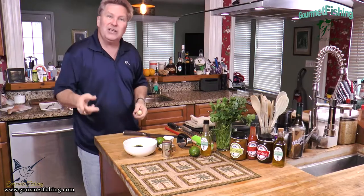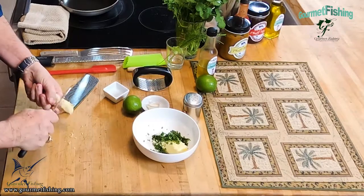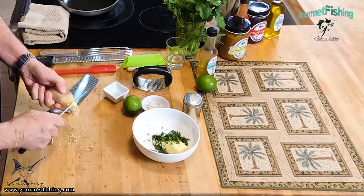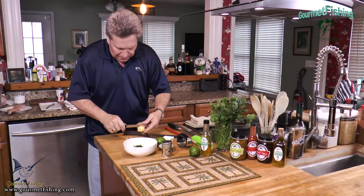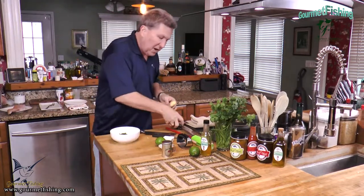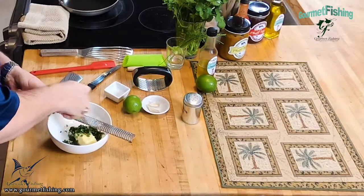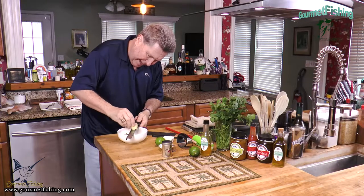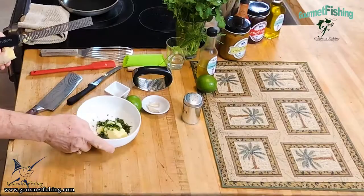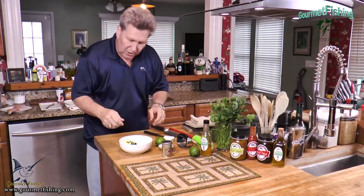Now we're going to need some ginger. For peeling ginger, one of these little serrated knives works well to get that rind - it just comes right off. We're going to need about a teaspoon of fresh ginger. We'll come in with our microplane and just grate it - about a half inch of this ginger. So now we've got our butter, our cilantro, and our ginger.